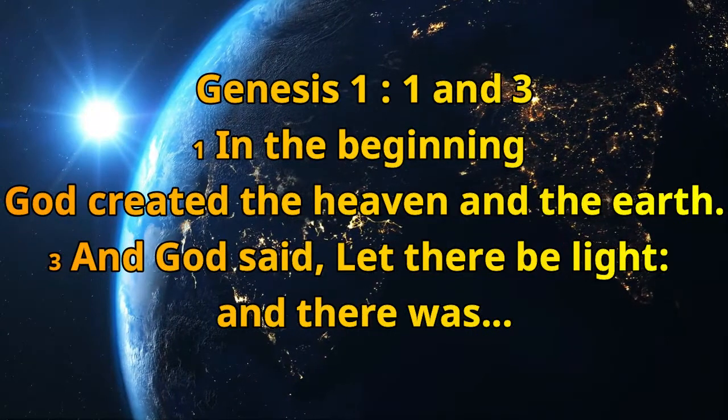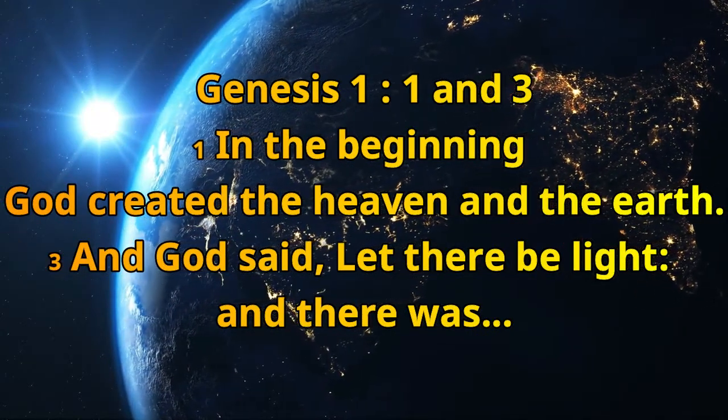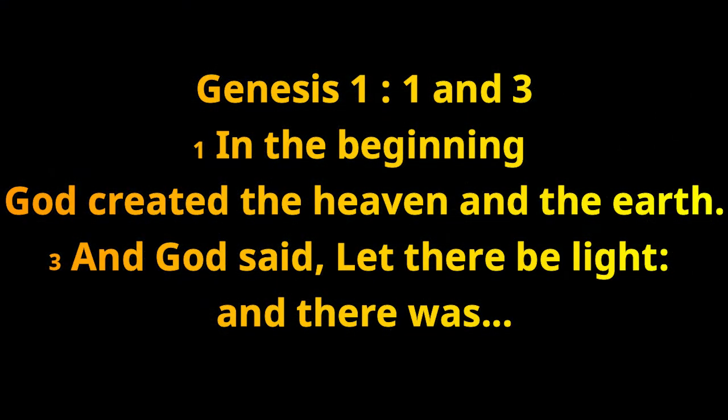Genesis 1:1 and 1:3. In the beginning God created the heaven and the earth. And God said, let there be light, and there was light.